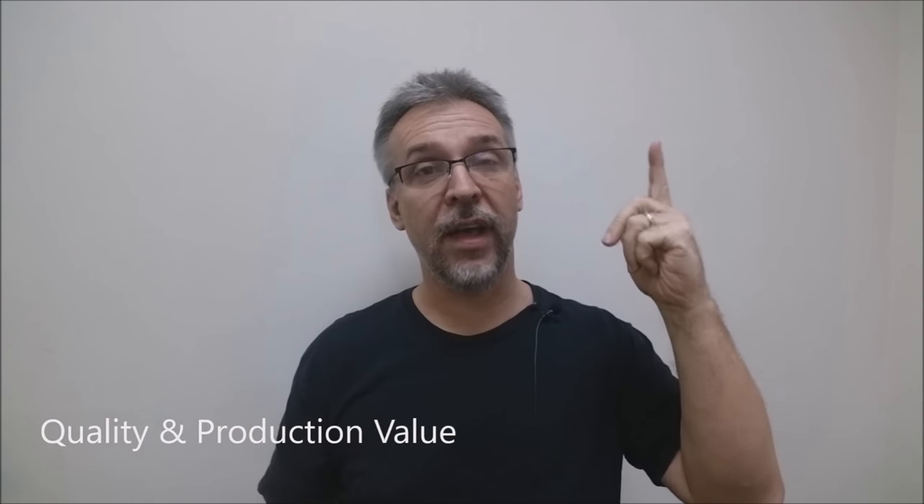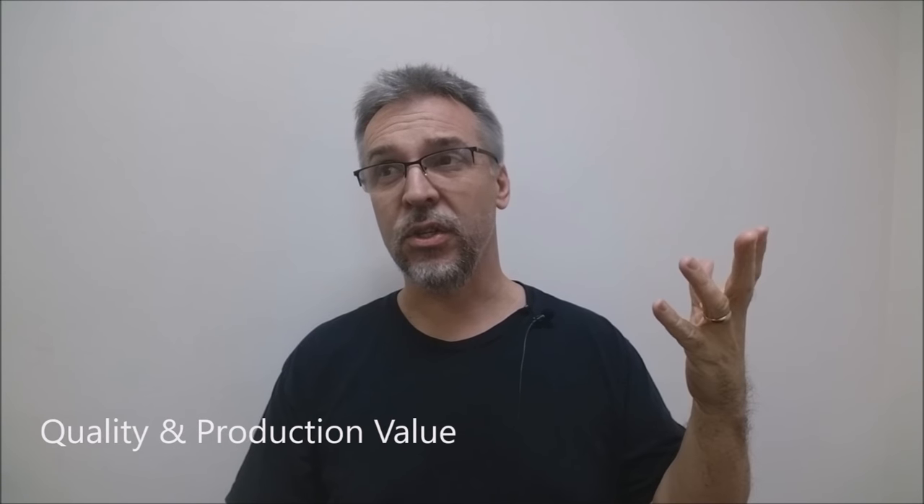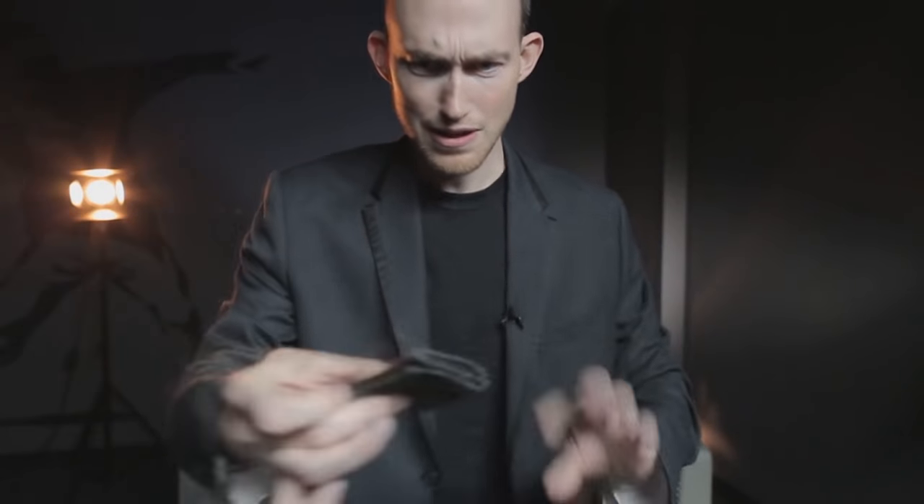What's the overall quality and production value of the video? This video is over three hours long, so you're getting tons and tons of information. Murphy's makes really great videos — everything is well shot, great mics, great backgrounds, great lighting. Jeff Copeland's a good teacher. It gives you everything you need to know. What do you get in that three-hour time span?